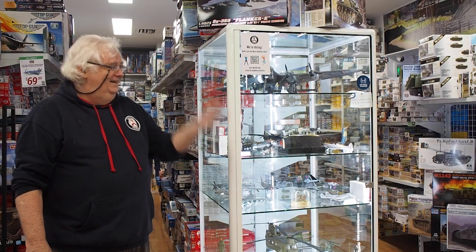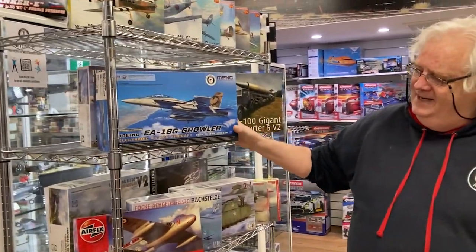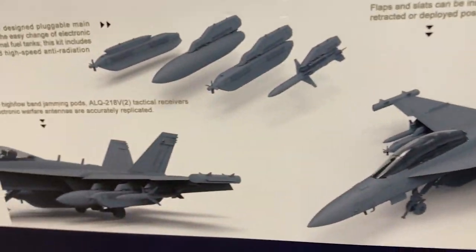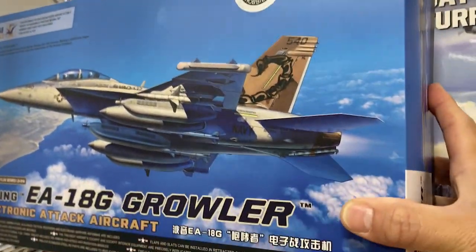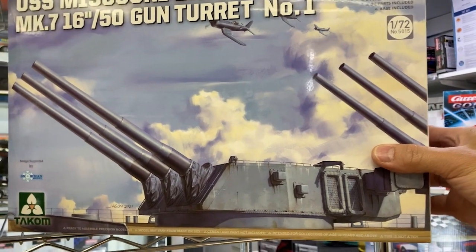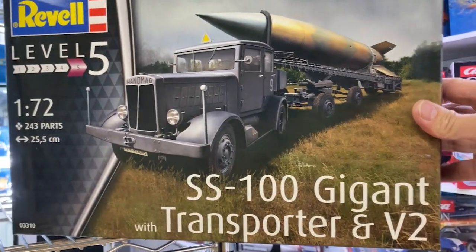This is the new Tamiya EA-18G Growler — it's got Australian markings and everything else. The kit's based on the original kits and they're just superb, so that's pretty cool. From them also you've got the USS Missouri battleship — this is the first of their turret series. From Rebel, we've got an SS100 kicker, this is 1/72nd scale.